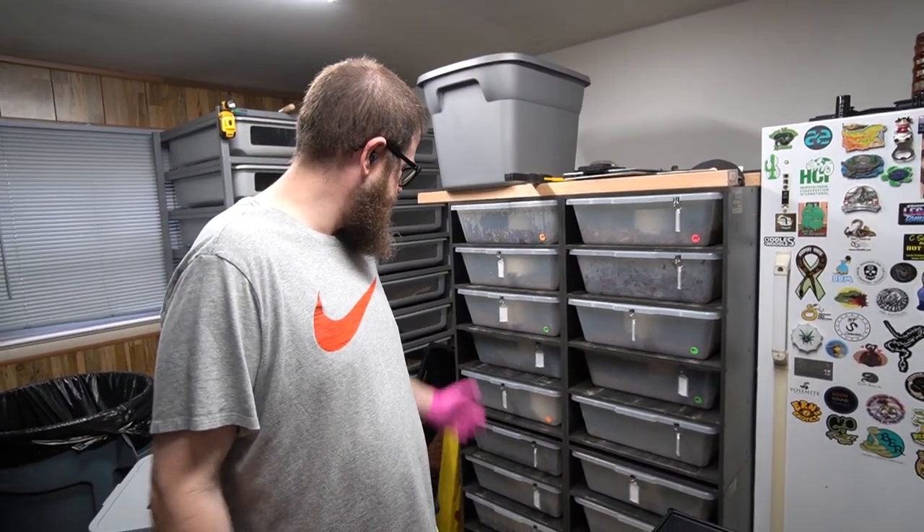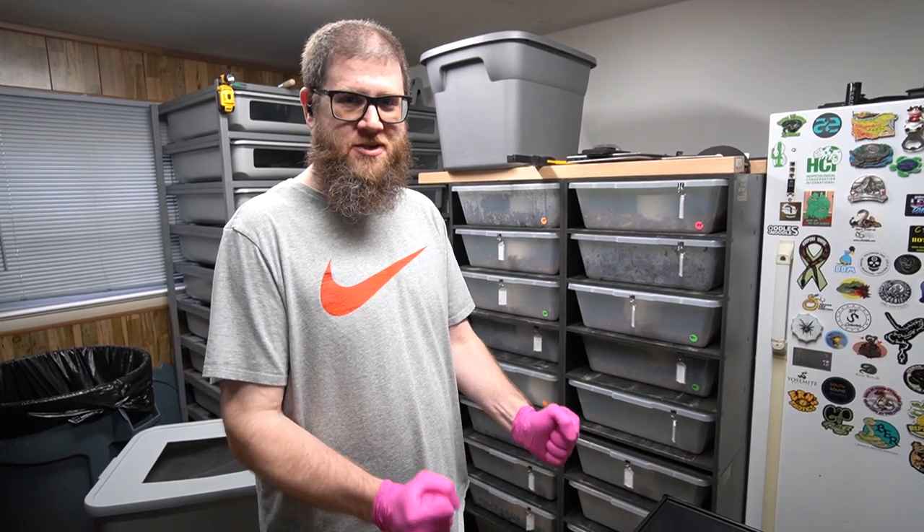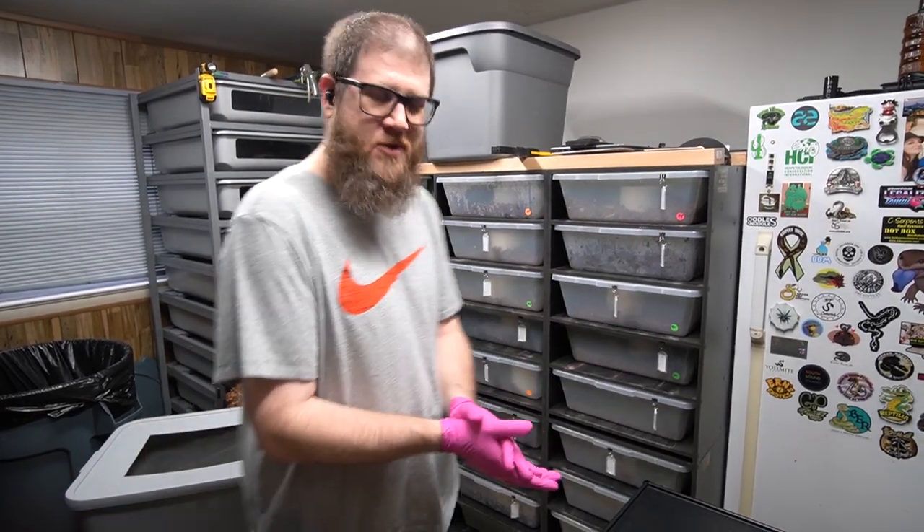Alright guys, just jumping in real quick into the video because I'm doing some cleaning. Ben's not here — it's not the usual filming day — but I got a clutch of eggs finally. Thank God, because I've been driving myself crazy. This morning I was seriously saying to myself how frustrated I was, how late our season was going. We don't have eggs, just little ones here and there. They're finally starting to come, so here we go.